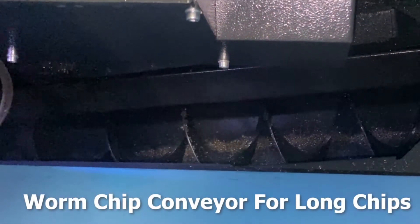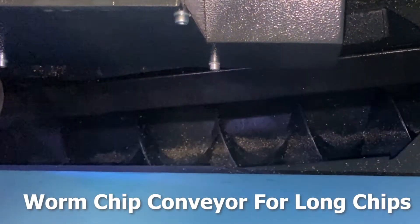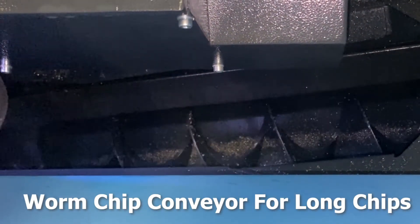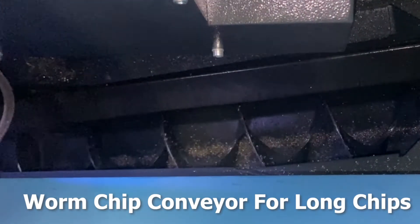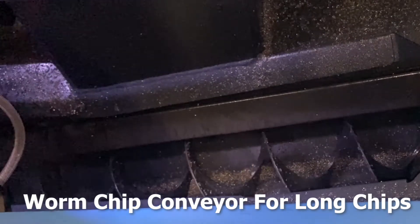Do-All Hercules machines have a worm chip conveyor for removing chips. The adjustable chip conveyor has adjustable speed and intermittent running of the auger, allowing for coolant to drain from the chips before being extracted from the machine.